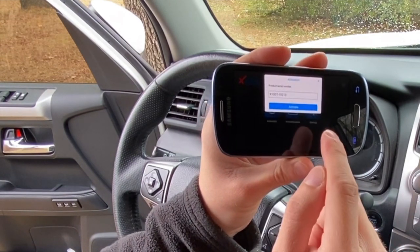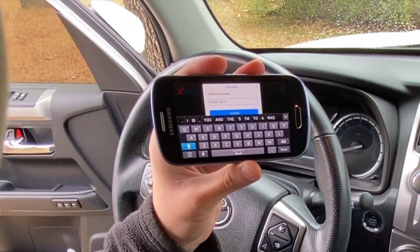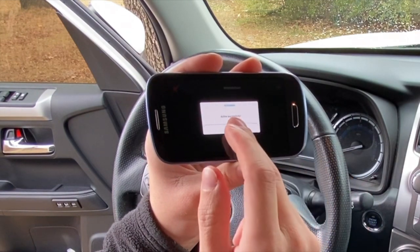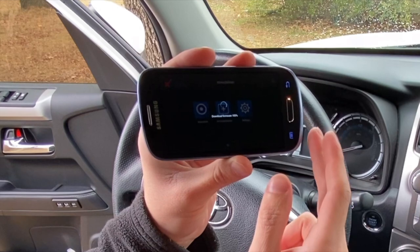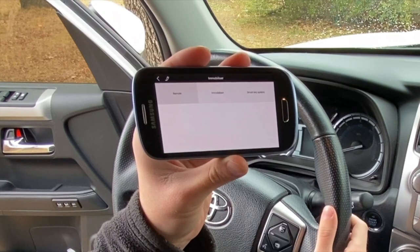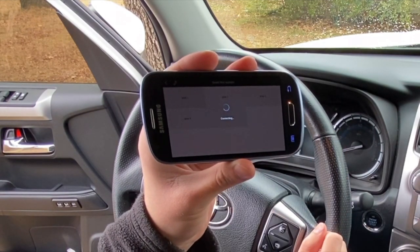Now I verify this is the correct unit — it says X100T, and the programmer's serial number, 10213, matches up perfectly with the phone, so I hit Activate. With a good Wi-Fi connection it says 'Active Successfully.' I hit OK, then hit Immobilization. It downloads some firmware, checks the license — we're in. Since this vehicle has a smart key system, I'm going to hit 'Smart Key System' and run through the different prox protocols until one works. I hit Prox 1 — failed to connect.